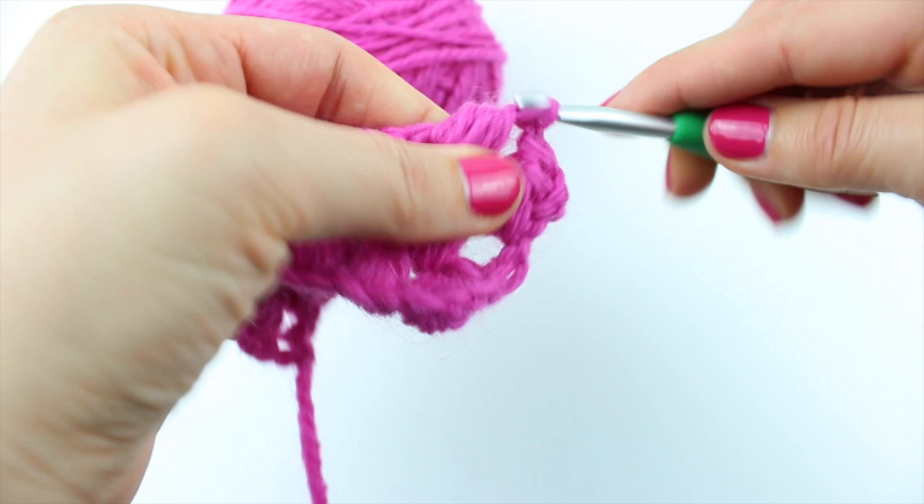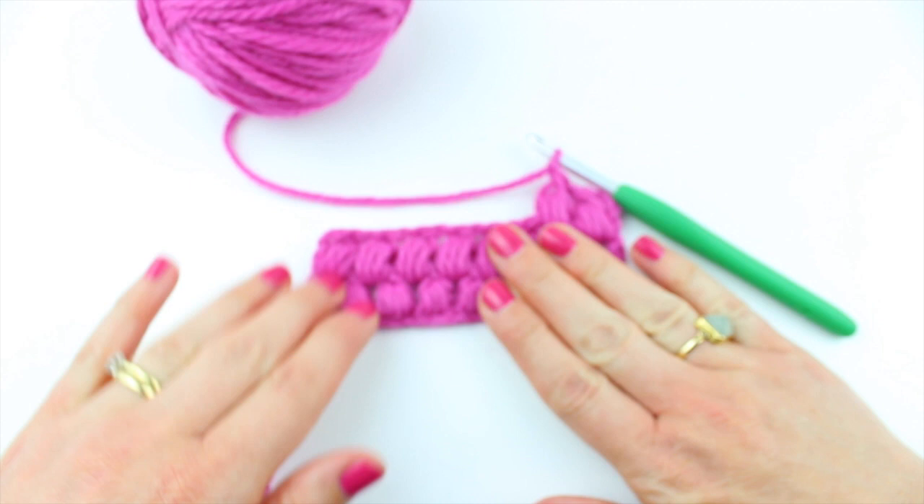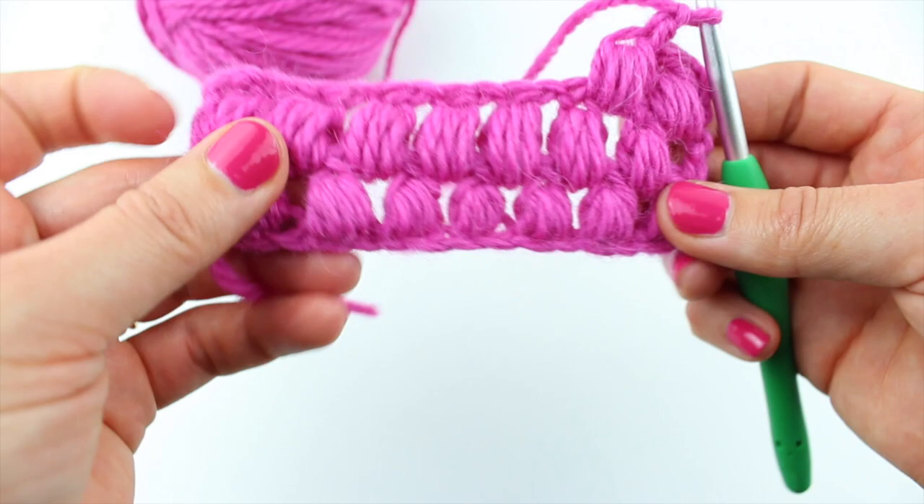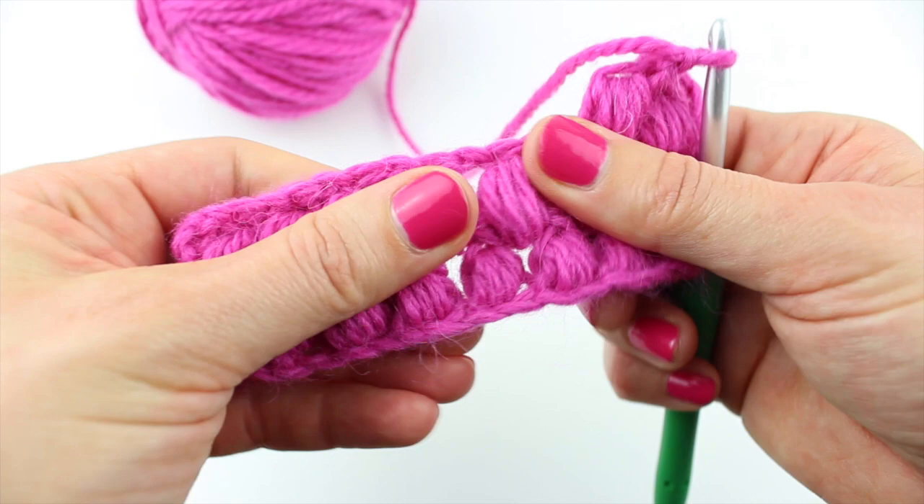I hope that was useful. I hope you enjoyed this video. If you use the pineapple stitch — not the pumpkin stitch, the pineapple stitch — if you use it, then let me know and show me. I'd love to see. And I think I'm going to use that for a border on something. So that is the pineapple stitch. Hope that was fun and I will see you in the next video. Thanks for watching. Bye.